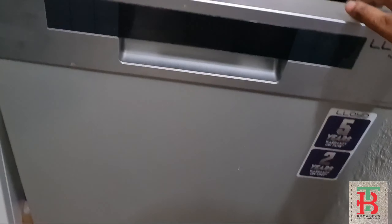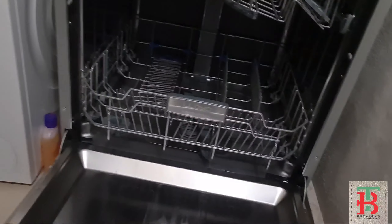Let's open the dishwasher and remove the lower rack by just pulling it out.